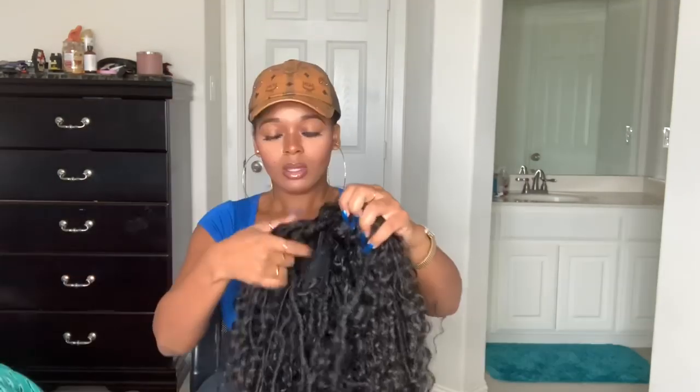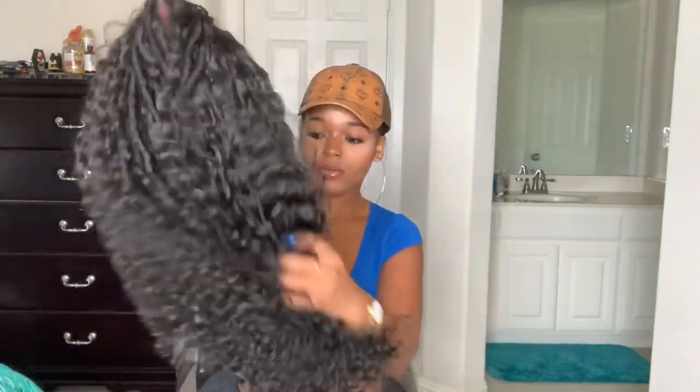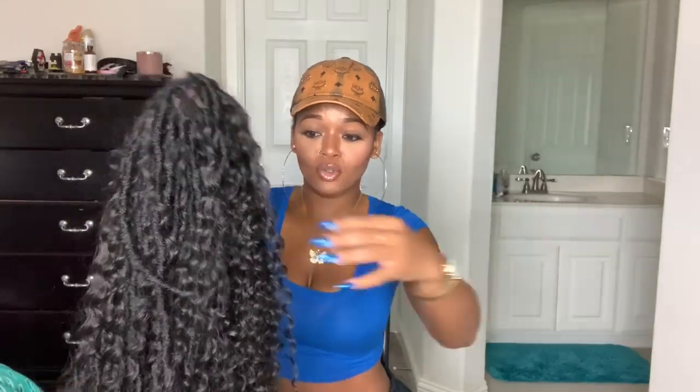I already took it out of the package and everything. It looks like this — I already cut the tags and stuff off. Pretty, right? So it has, like, two base curls. It has the dreads, Marley Twist, whatever you want to call them. And it has pieces of the water waves. So it is, like, super cute.